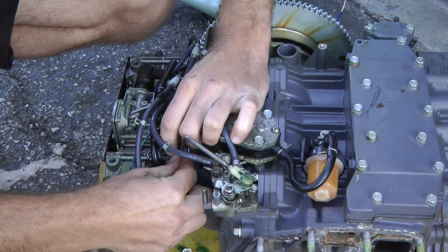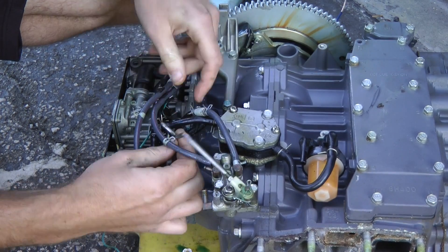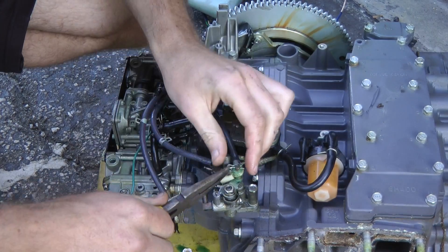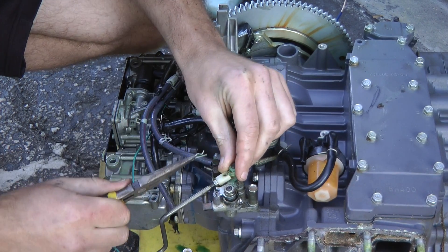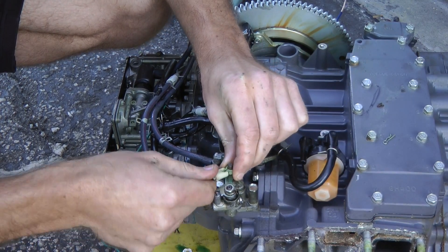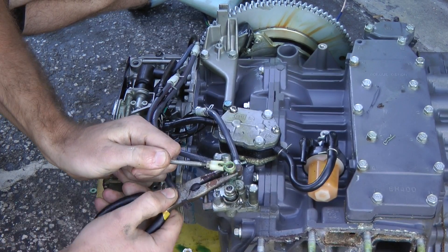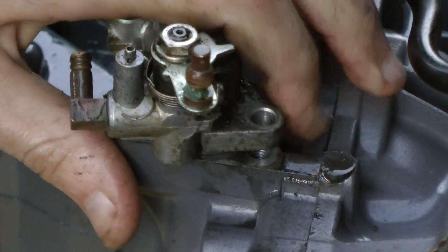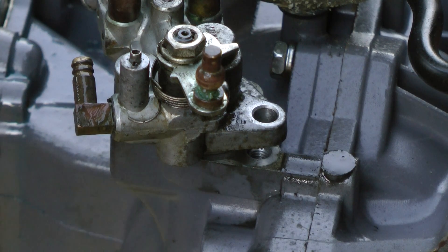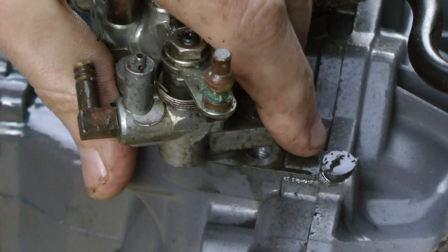To disconnect it, there's a black clip — I'm not sure exactly what it's called — but it holds this lever in place. All we do is pull the clip out just like that, with a little washer on the side. Just take some pliers and pry underneath — it'll pop out like that. Then you're going to want to remove the two screws located on your oil injection pump — I already removed them, they look like this — and slide your oil injection pump out, wiggling it back and forth.